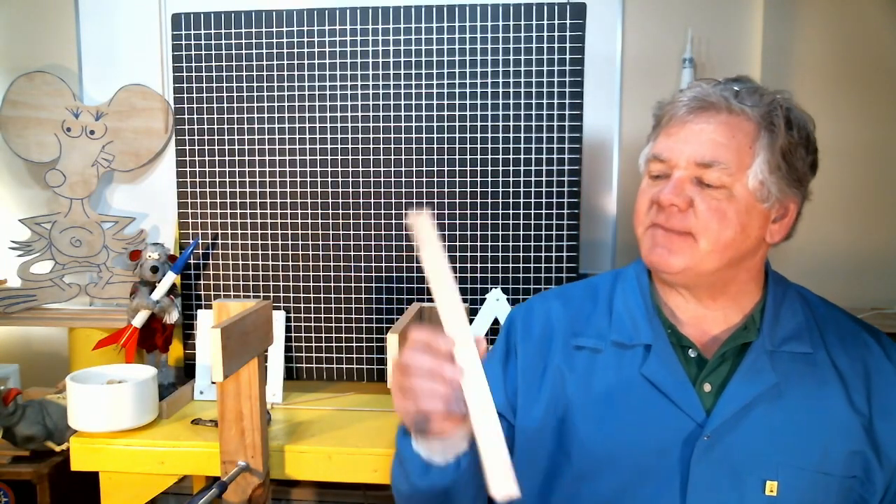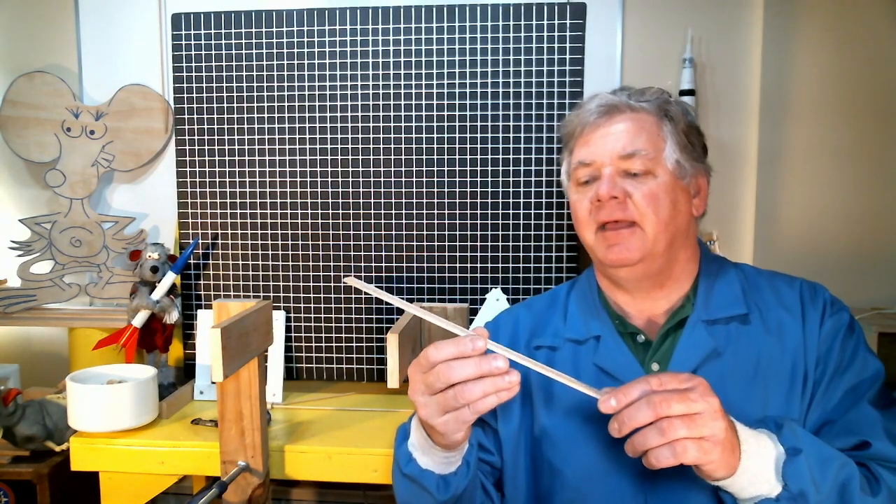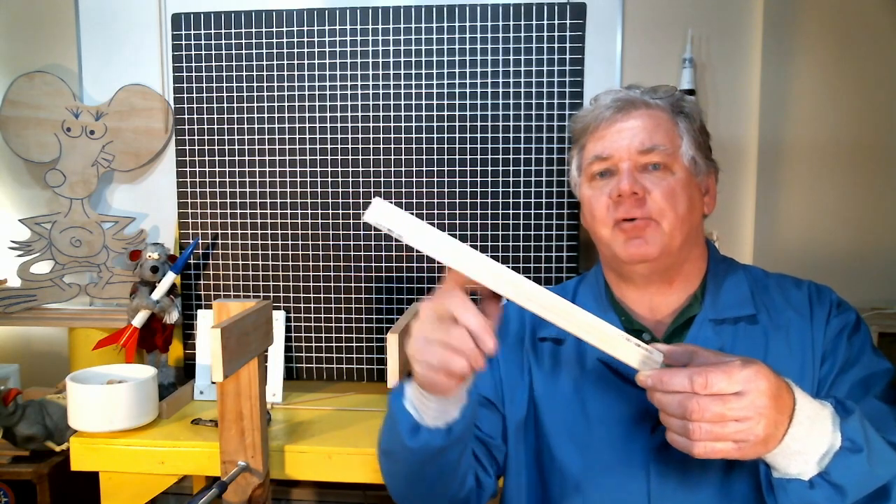Here are the three bridge structures I'm going to test. First is my control — a simple plank bridge made out of several sticks of balsa wood glued together at three points. It has the same weight as my truss bridges, which allows me to make a fair comparison between the strength-to-weight ratio of the three configurations.